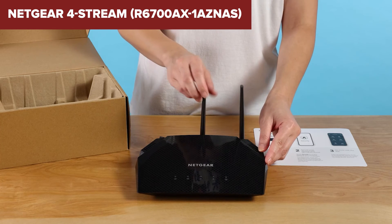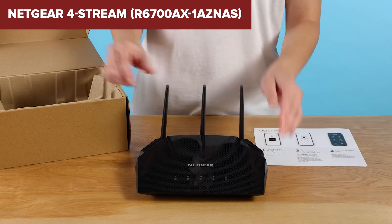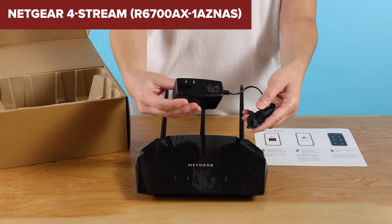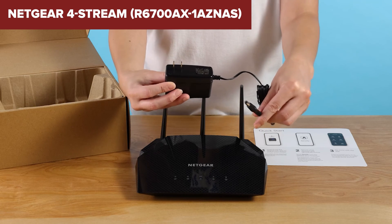However, this device has some limitations. It lacks a USB port for network storage, which could be a drawback for users needing this functionality. Additionally, despite supporting an advanced feature like OFDMA, the router's app interface is somewhat limited, which may disappoint users looking for customization options.